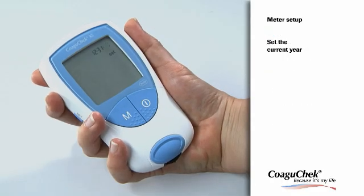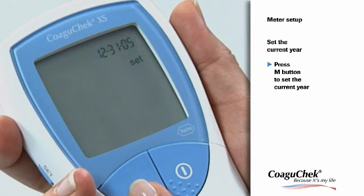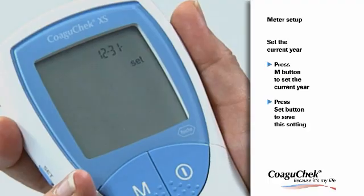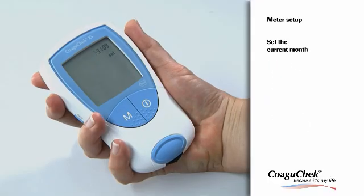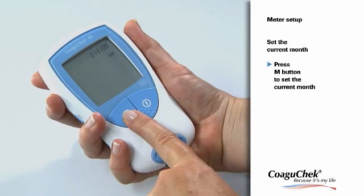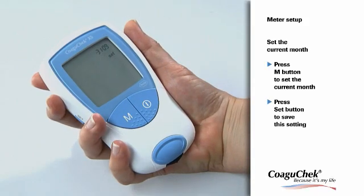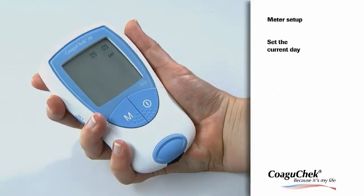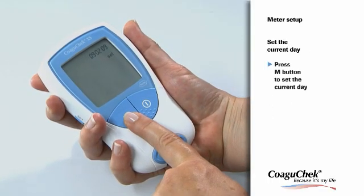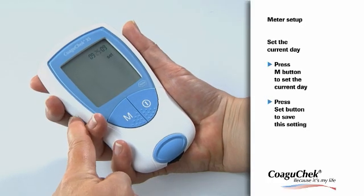The next step is to set the current year. Press the M button to change the flashing number until the correct year is displayed, and save your setting by pressing the Set button. Now the preset month is flashing — press the M button until the correct month is displayed, then press the Set button to save. The final step is to set the current day. Press the M button to change the flashing number until the correct day is displayed, and once again save by pressing the Set button.